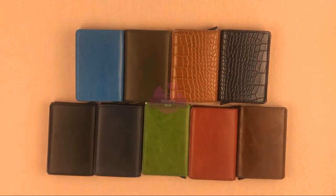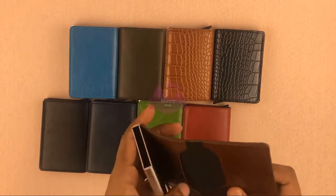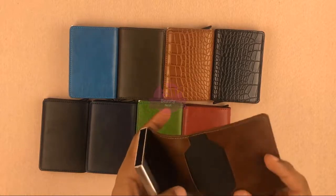Let's see how many copies are available. This is a double card holder — this card holder is a double card holder. This is kind of a single card holder.